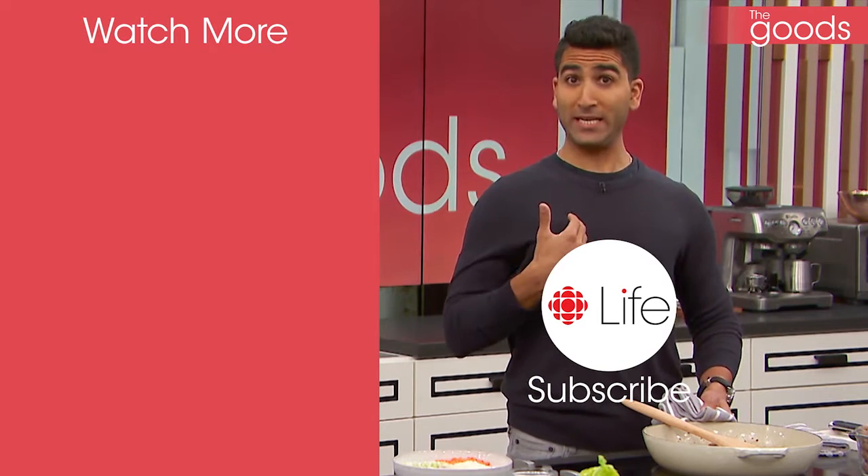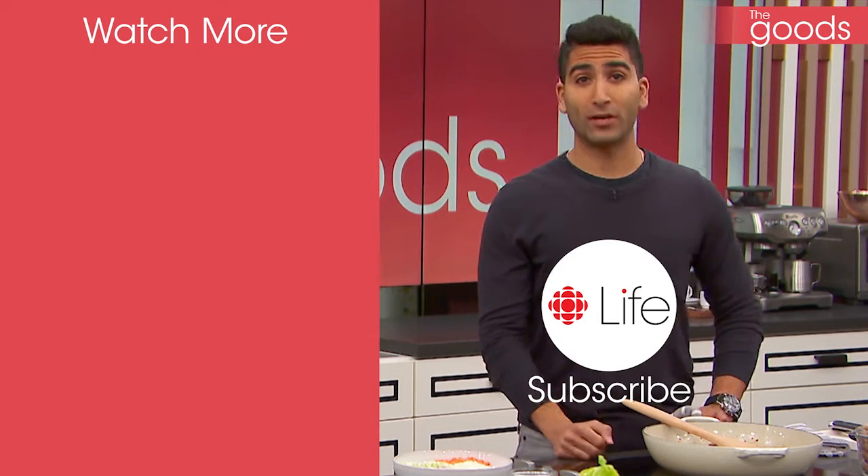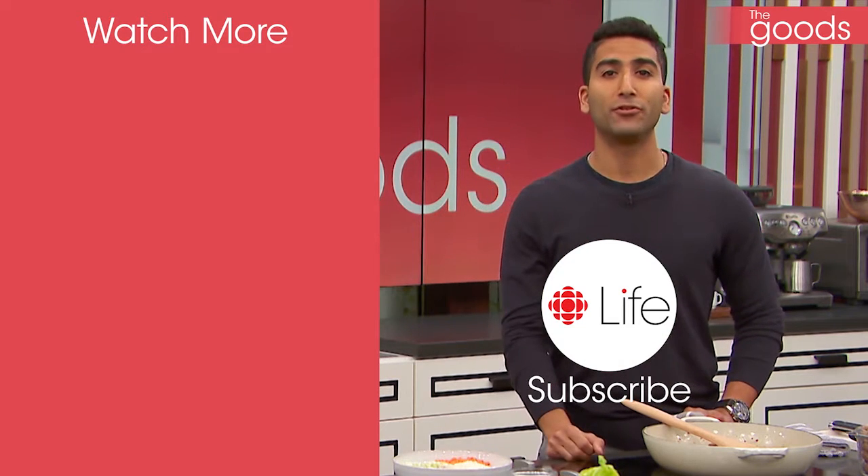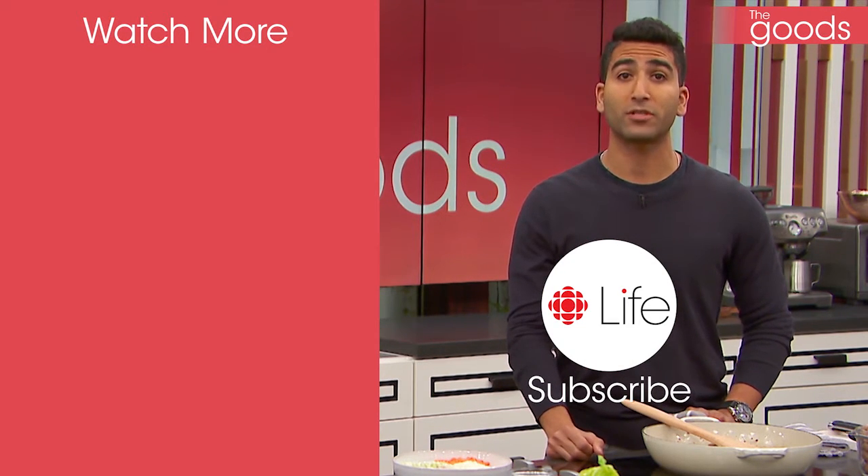Do you love food? Do you love me? If you said yes to both, you're in love. And if you said yes to only one, shame on you — I'm adorable. Hit subscribe right now for new and exciting recipes, trends, and much more.